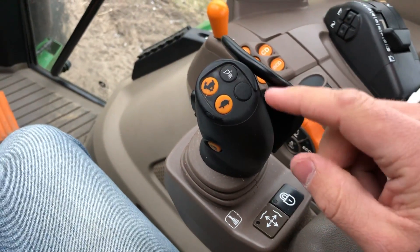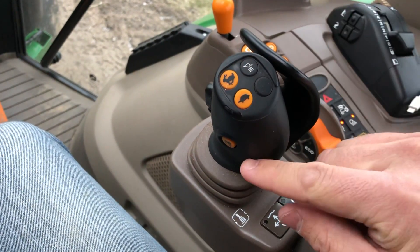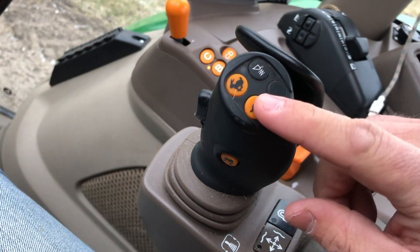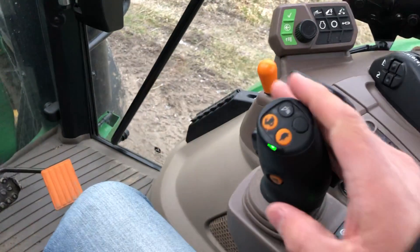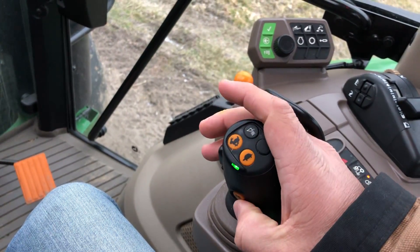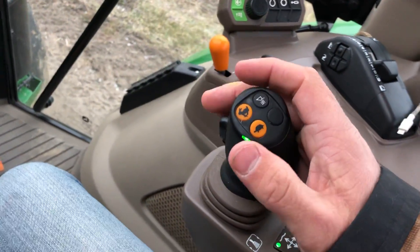In addition to the loader control, what's really great about this loader control on these tractors is that it allows you to control the tractor's transmission as well. There are actually three different things on here for the transmission. You have a gear up and a gear down button, and you also have down here your power reverser. So you can actually use this loader with your right hand and control the tractor's movements - forward, reverse, gear up, and gear down - while running the loader too.